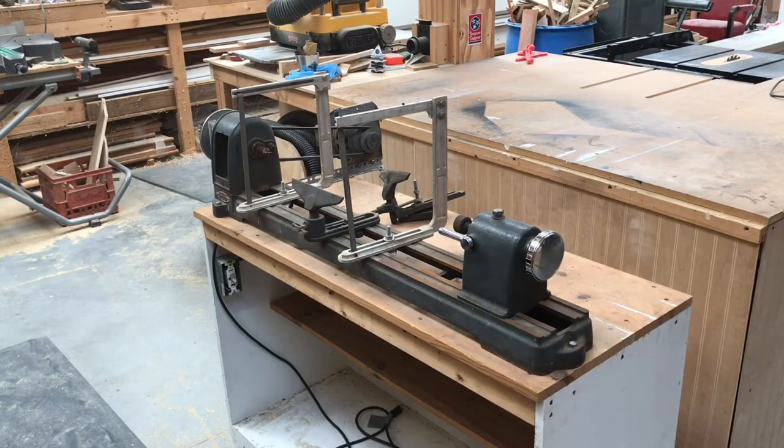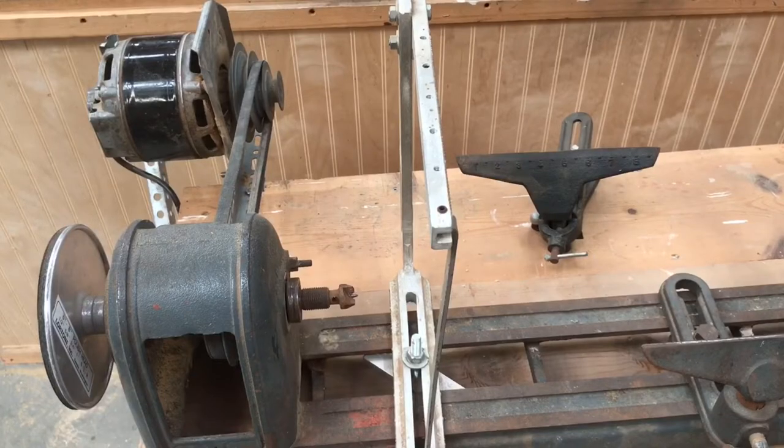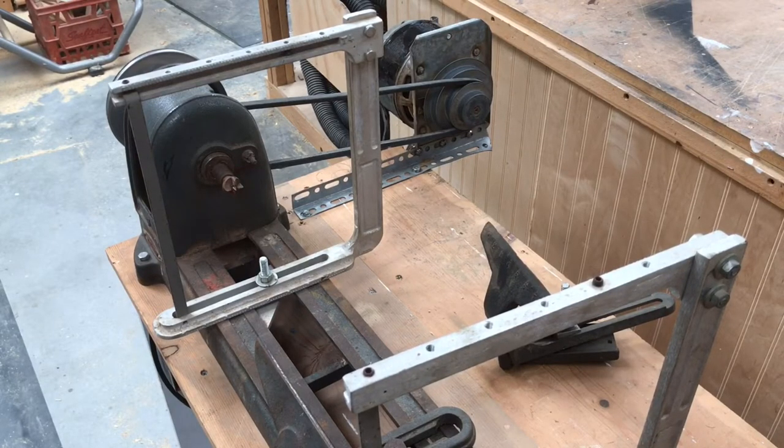Recently I was given a vintage 1950s Craftsman King Seeley wood lathe. It was mounted on a homemade workbench and the external motor was affixed with some angle iron. In its current setup I'm sure it works just fine, but I can't settle for just fine — a tinkerer's got to tink. We're going to build a new workbench for it and make some improvements along the way.